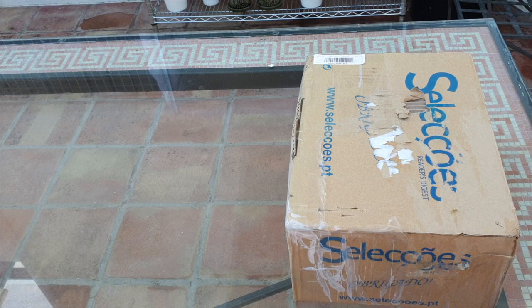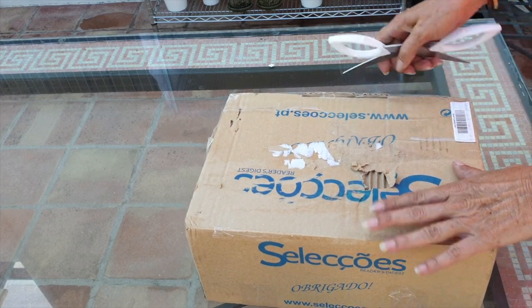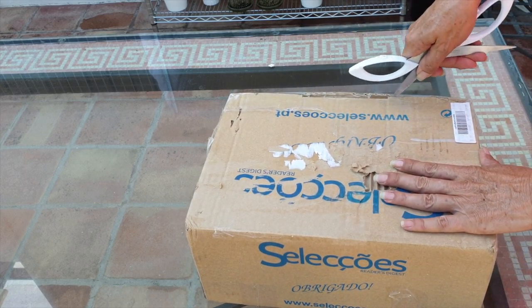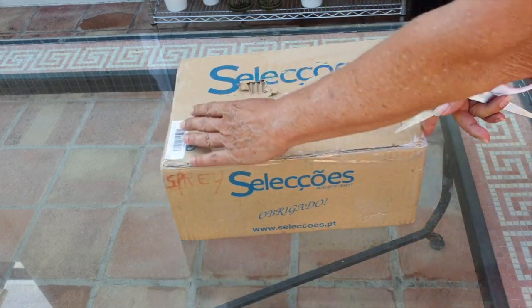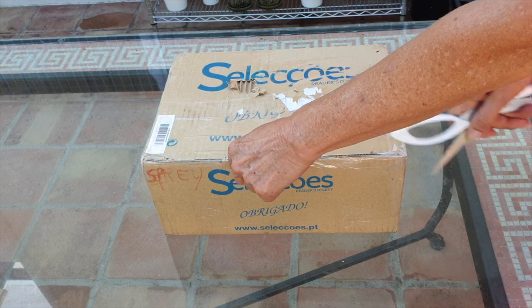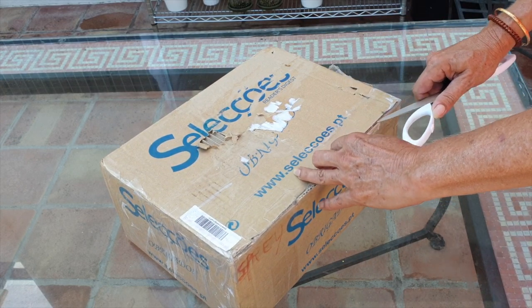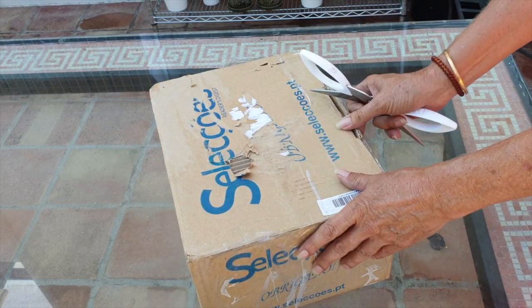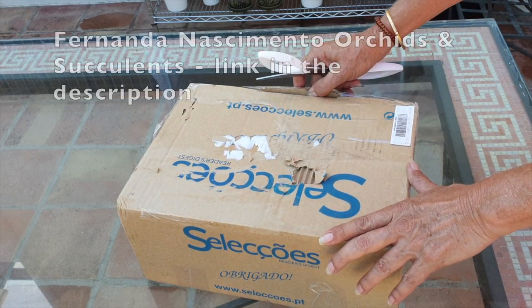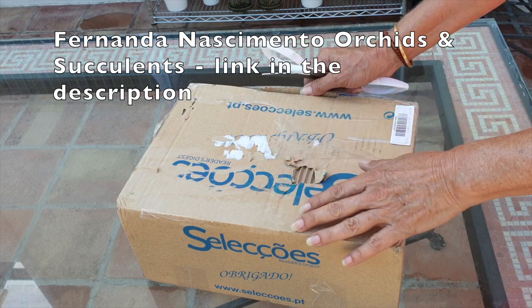Tadah! I have to say that I am extremely happy to receive this box as it is most unexpected, because when I potted up my Dendrobium tortillum a long time ago because I couldn't handle the care anymore as the orchid was growing larger, there was a small exchange with Fernanda from the YouTube channel Fernanda Nascimento Orchids and Succulents.